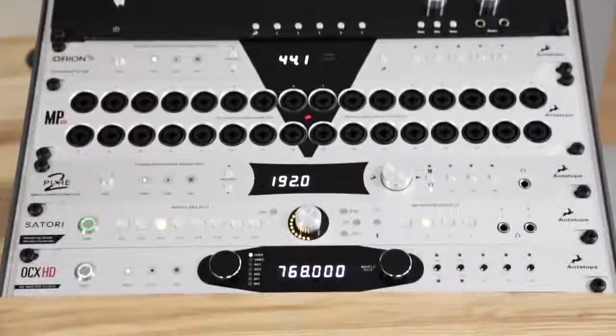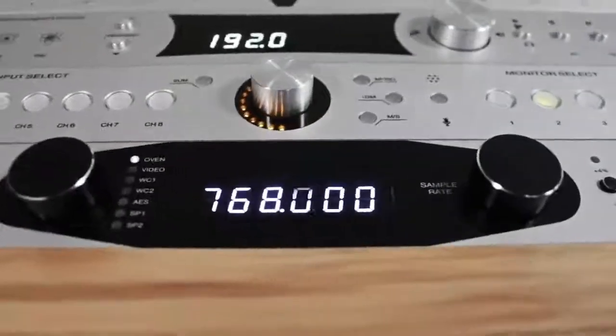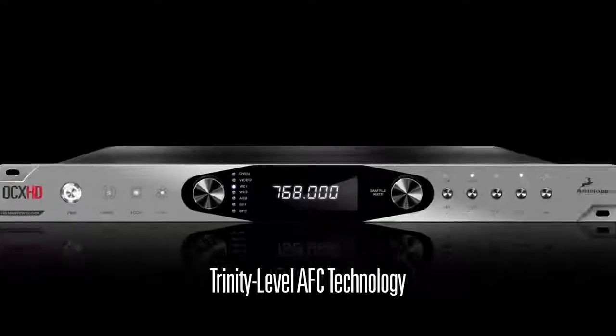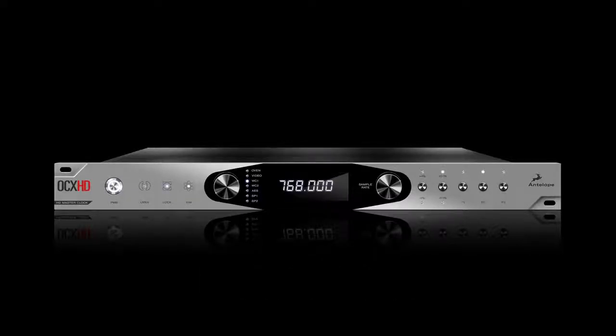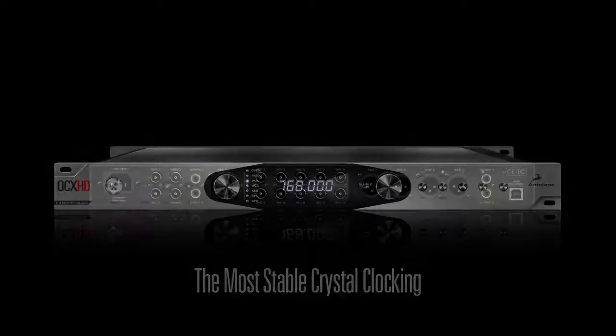The OCX HD integrates Antelope's latest Trinity level AFC technology along with cutting-edge precision circuitry and power supply components that result in the most stable crystal clocking available anywhere.